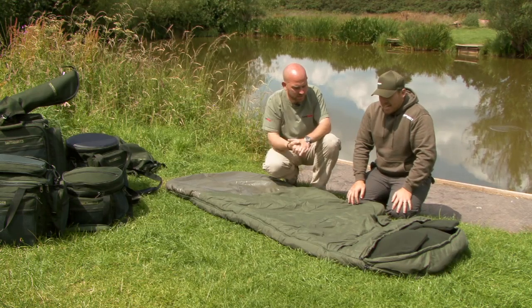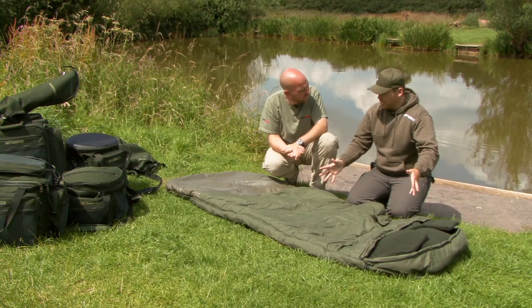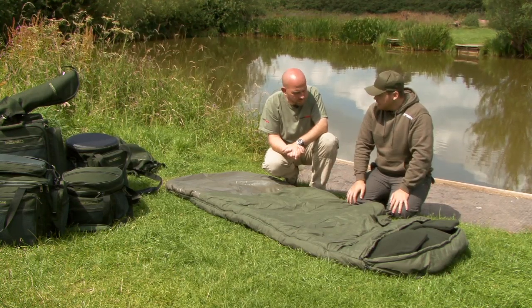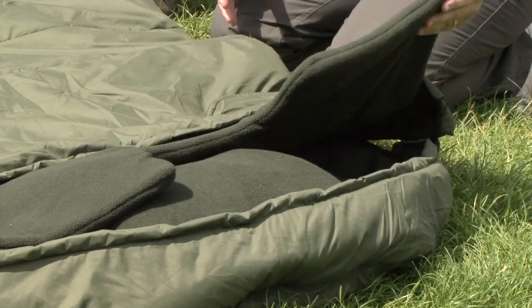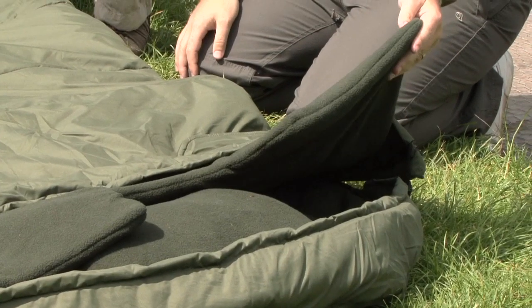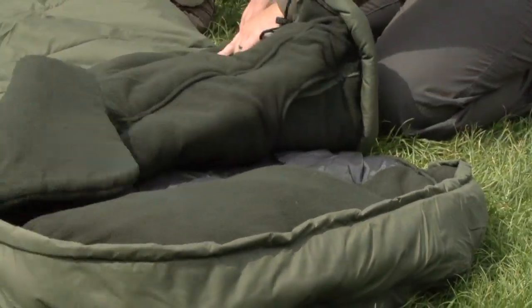It's a nice size to it as well — nice and wide. Most of the bed chairs on the market now are extremely wide, so it's got to be able to accommodate any bed chair on the market, and it's big enough. It's got a nice fleece neck warmer to keep your neck and shoulders nice and warm, so you don't get that draught ingress around your shoulders.